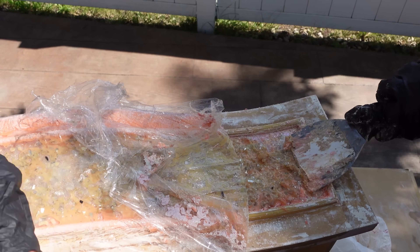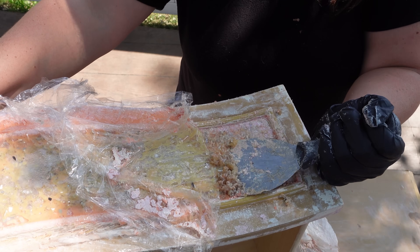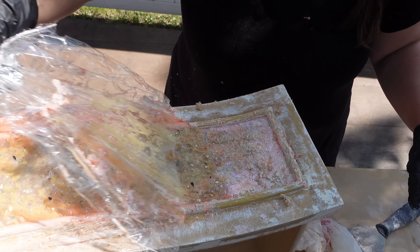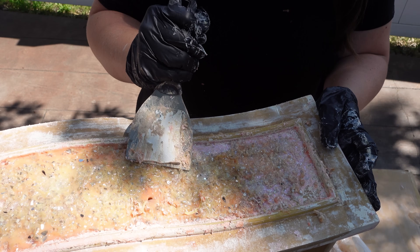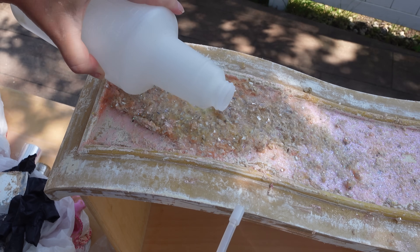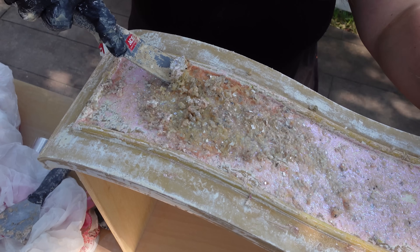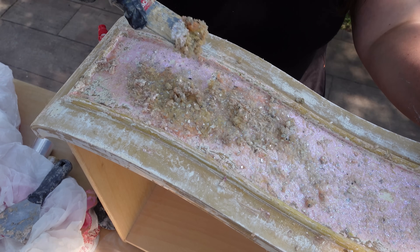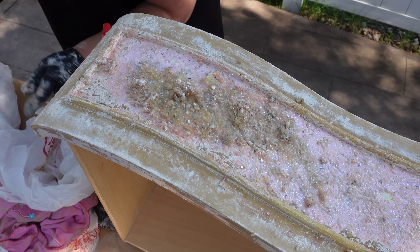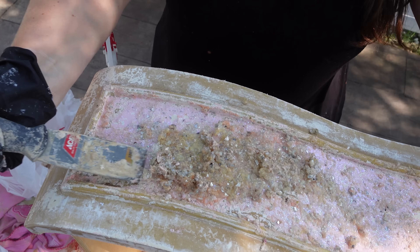After messing with it for about a half an hour, I started getting pretty frustrated. I started thinking, what am I going to do next, because this is not working? Finally, after an hour, I think — what removes glue? Denatured alcohol. So I grab the little bit of denatured alcohol I have left, let it soak on the drawer front, and then come back with a paint scraper instead of a putty knife and just start going for it. Thankfully, it starts to come up way, way easier than before.